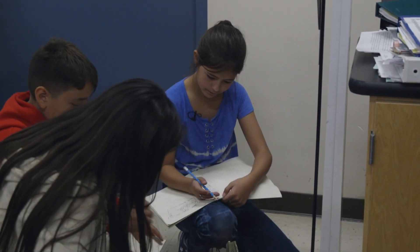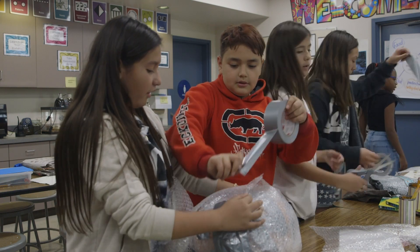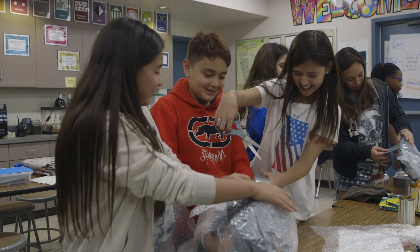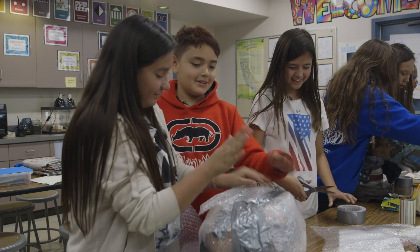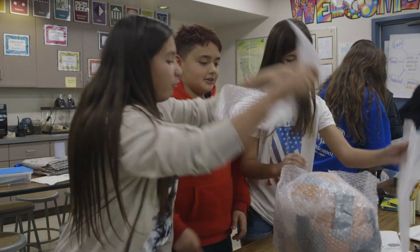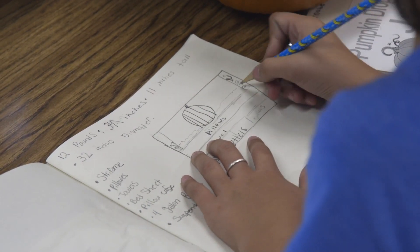I would rather be working on the actual design process instead of reading a book because I like reading, it's fine, but that doesn't interest me — just reading about pumpkins. One of the reasons why I do these kind of projects with kids, even though it takes me completely out of my comfort zone and my room is in chaos and it's messy and loud, is that our students spend too much time indoors and not enough time creating. They get to be a real-life engineer. They have a purpose, and for a lot of our kids, they need some kind of purpose.